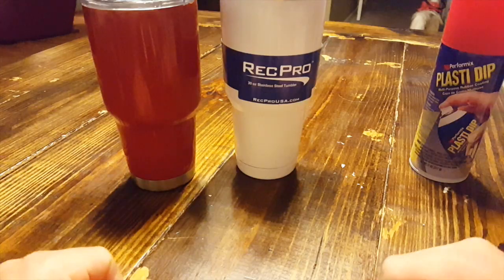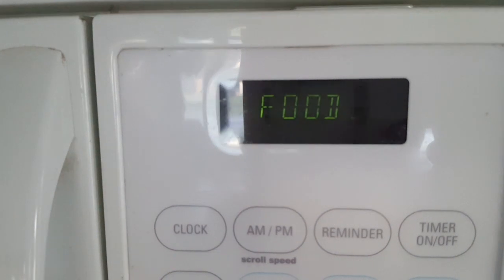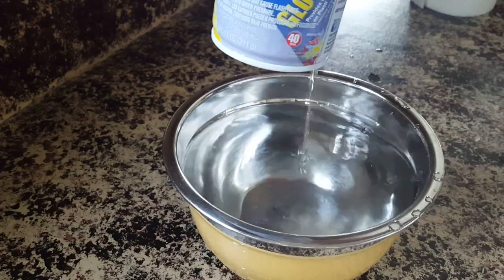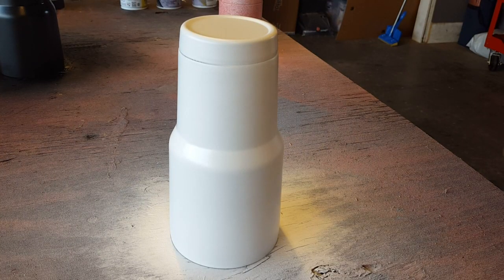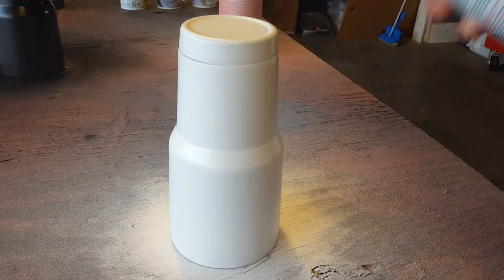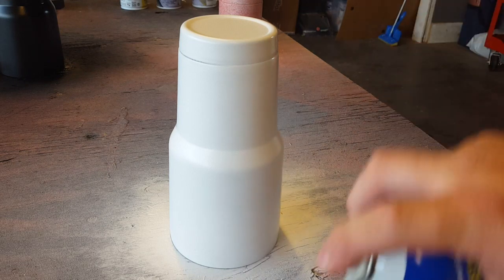Before we shoot plasti dip, after we wash and dry the cup, we like to take a bowl, fill it up with water, and stick it in the microwave for about two to two and a half minutes. Then we stick the can inside the bowl once it comes out. The warm water helps the plasti dip spray better out of the tip — if you spray with a can that's cold or room temperature you'll usually get a splatter effect. This gives you a nice clean misty spray.